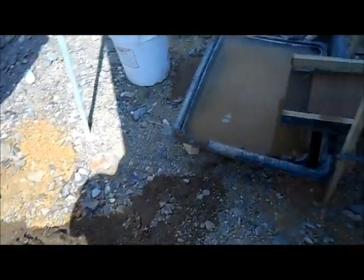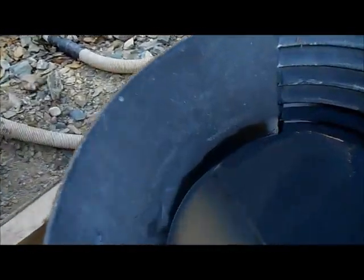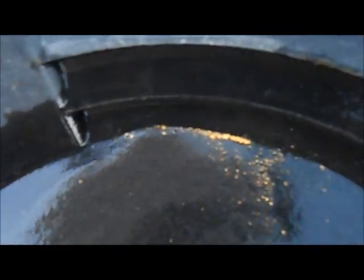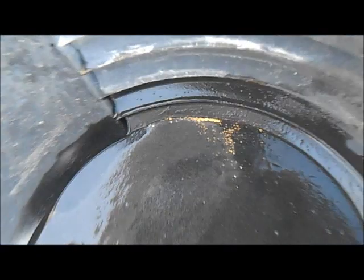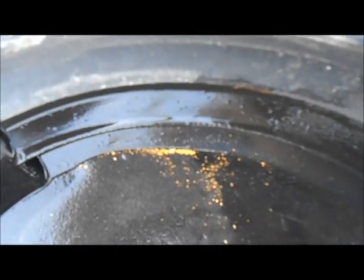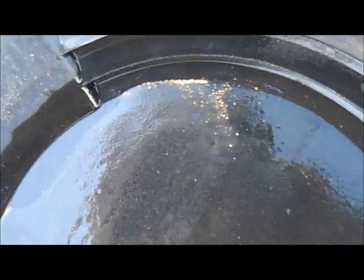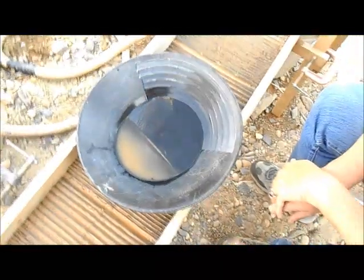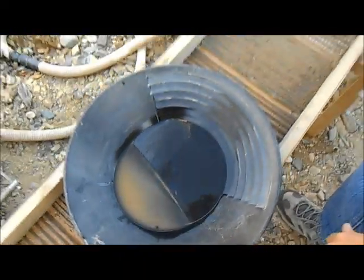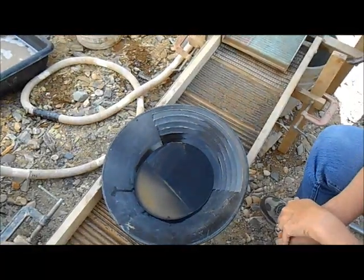I can tell we are going to have a good day. Maybe a wheelbarrow full of dirt, but look at the gold we cleaned out! That's some pretty nice gold — nothing real huge, but there's some nice flakes in there and lots of fines. I've got gold all over in this pan, quite a bit of black sand in it, but yeah, this is going to be a good day.